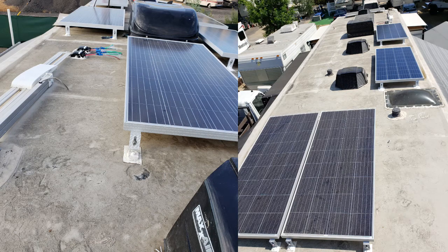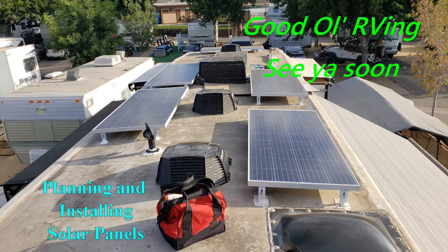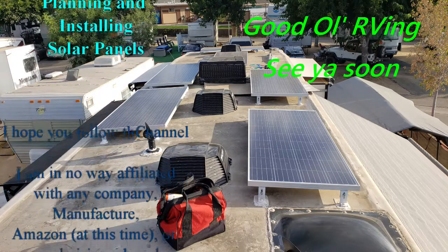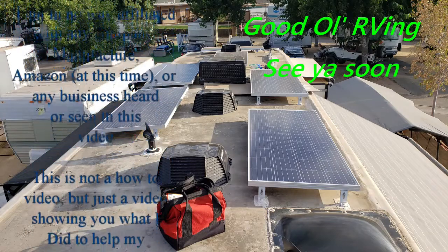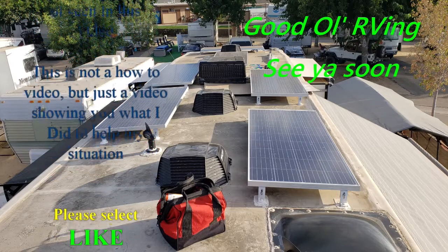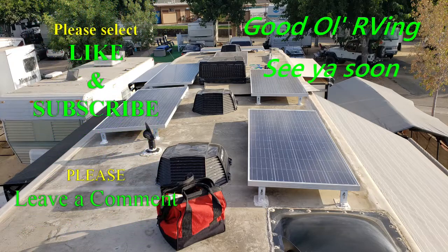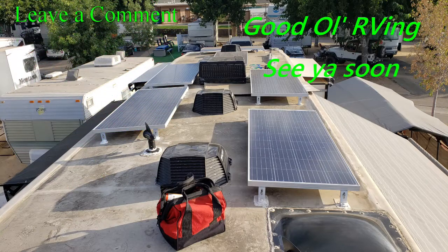I hope you got something out of this video. All of my solar panels are on the roof, and I'll be posting a video on how I did all the wiring and connecting it to the charge controllers, one step at a time. If you liked it or got anything out of it, please subscribe, like, or leave a comment if you have any questions about installing solar. I'm no expert — I did everything from what I've learned, read, and talked to people about. I'm willing to help you as much as I possibly can. Hope you have a great day and safe travels — see you next time.